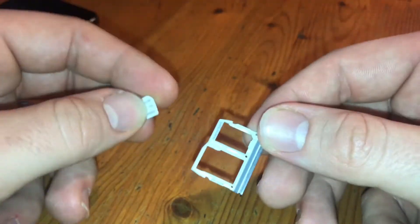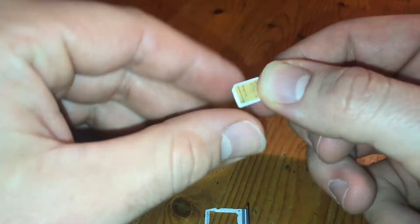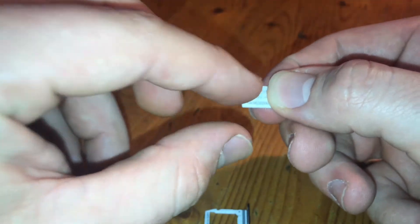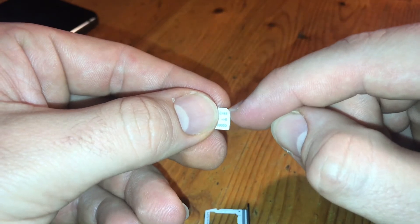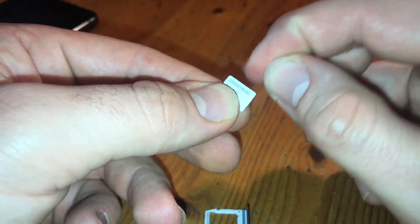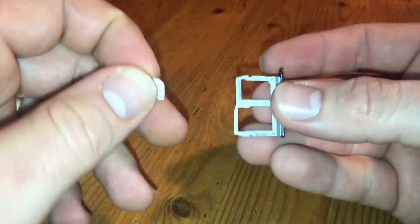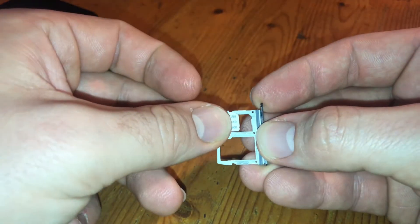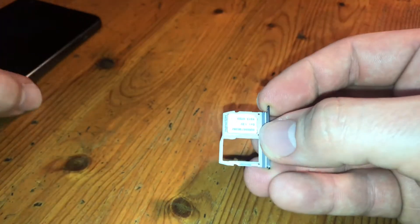The nano SIM card — take a look at the edges. On three edges there is a 90-degree edge and only at one edge there is a smooth edge, as you can see. And the chip is located down. Now slide it easy and gentle inside the SIM card holder.